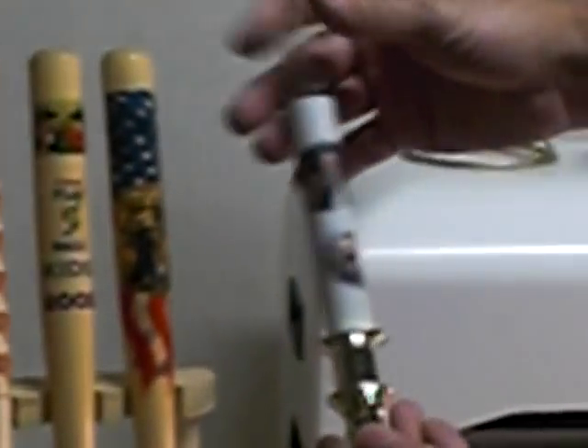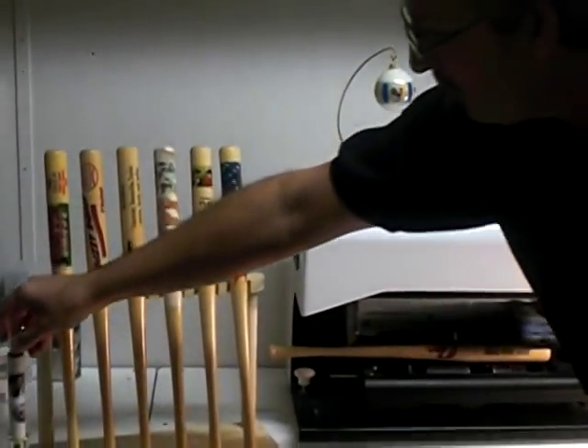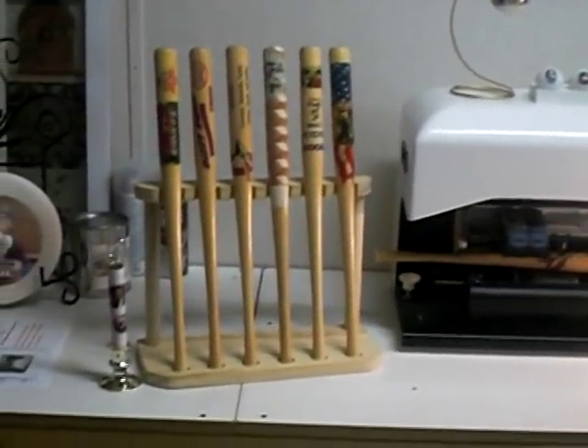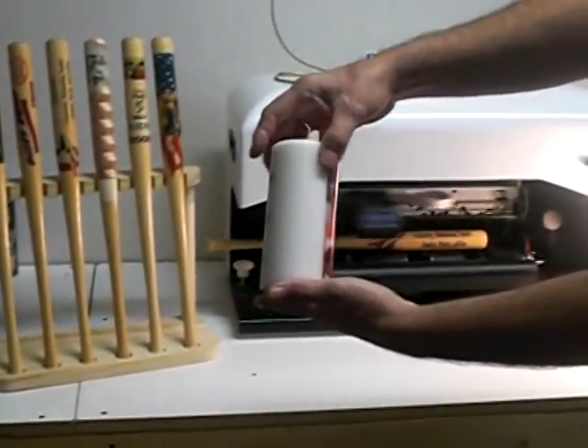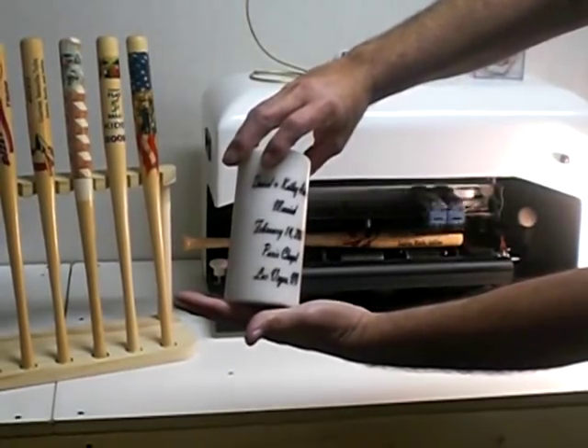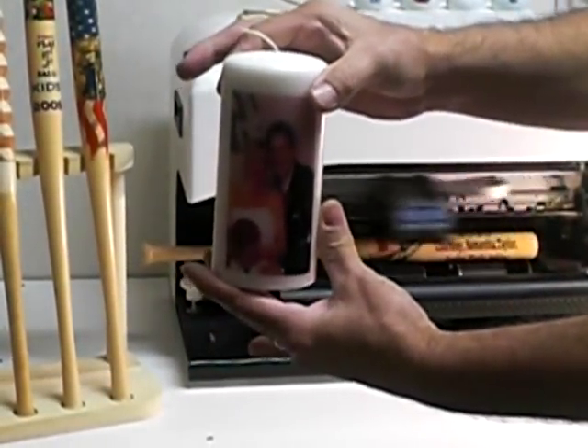We even print on candles that you can just light up — weddings, bar mitzvahs, anything you want it to be. This happens to be my wife and myself, where we were married in Las Vegas. It's a 3-inch by 6-inch tall candle.